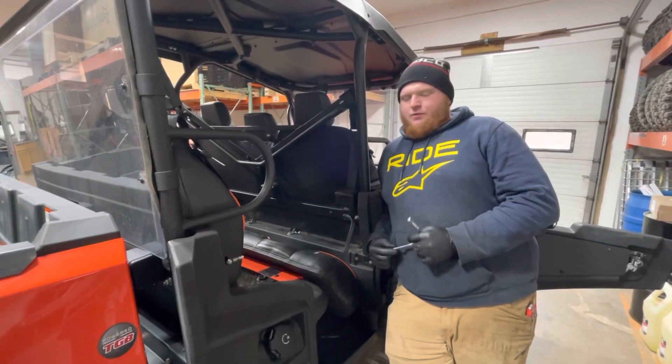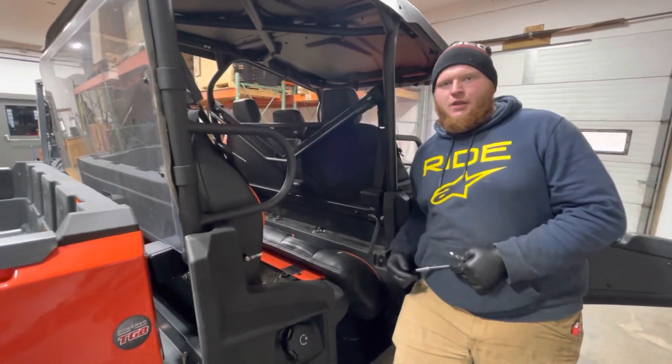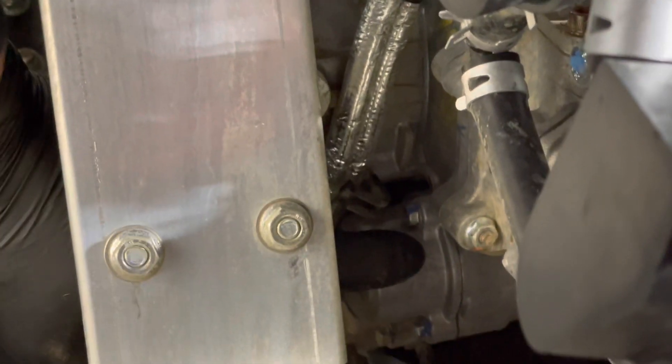Now we're going to go through how to get the oil filter out. It's a cartridge style filter, so it's located inside the engine right here. Your oil filter is located in here — this is your oil filter housing.